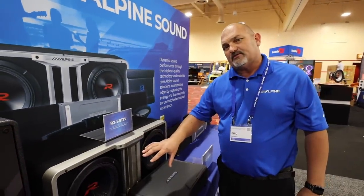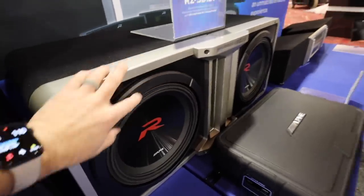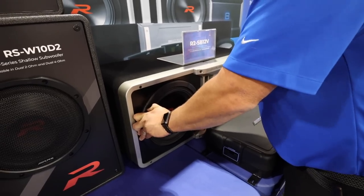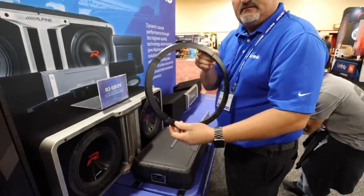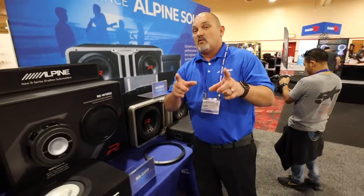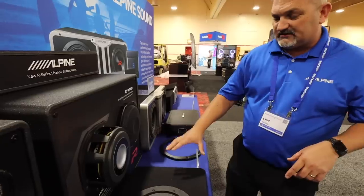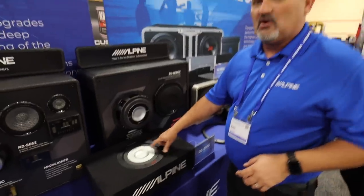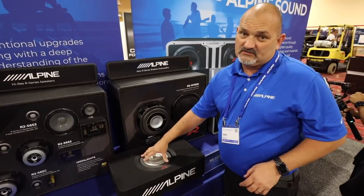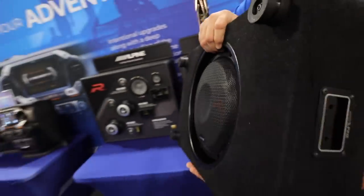We have updated R-series subwoofers — larger motor structure, more reliable, more output overall, a new look, and a new grill mechanism. It uses a twist-lock just like the X-series — you twist it and it comes right off, hiding the screws. These are our R-series shallow subs. The 10-inch in a pre-loaded enclosure uses a cool mount design, which uses the woofer for internal bracing and allows heat to escape from the magnet so it runs very cool. It's a countersunk woofer for a shallower profile.